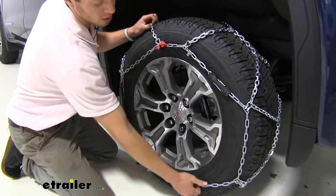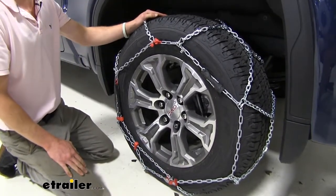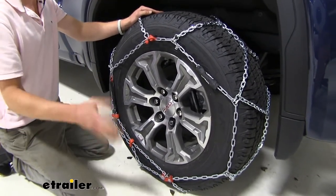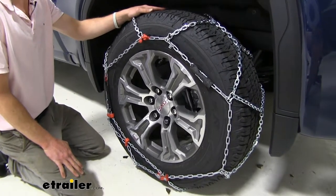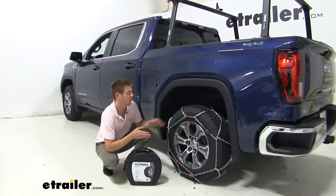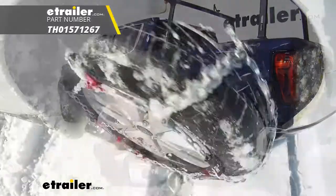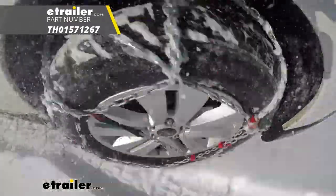As you can see, these are very tight on the tire. We do recommend that you put it in drive, roll it over a couple of times, then come back out and make sure everything is just as tight as it was before. That's going to do it for our test fit on the Koenig XB16 snow tire chain on our 2019 GMC Sierra.